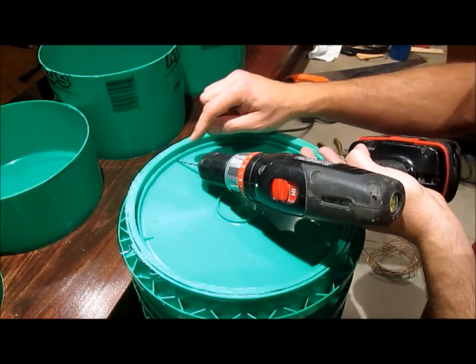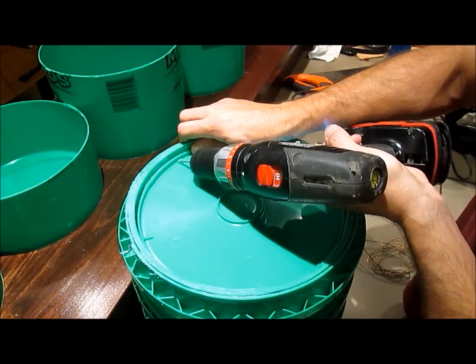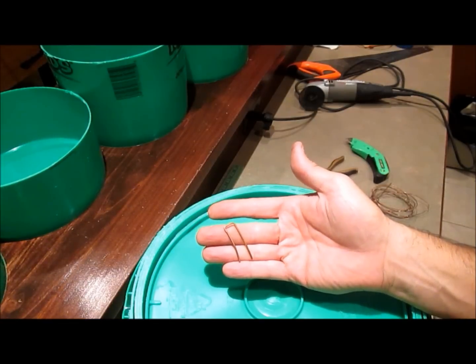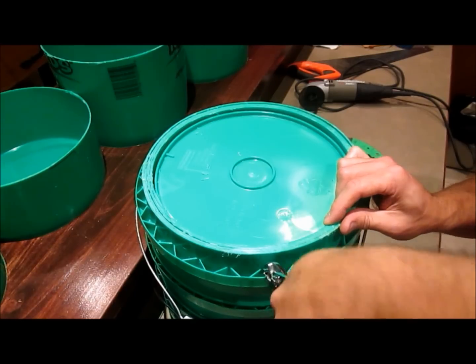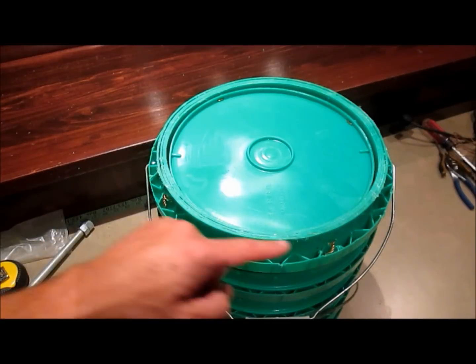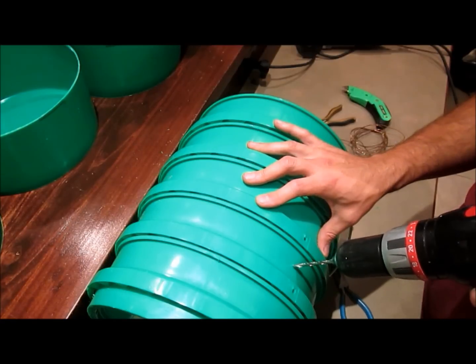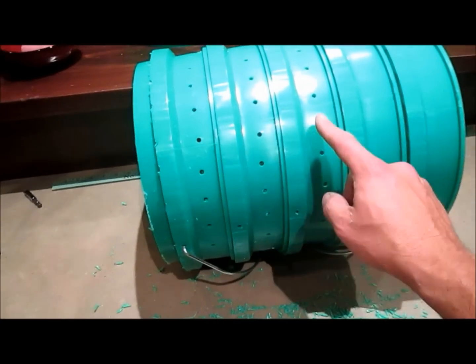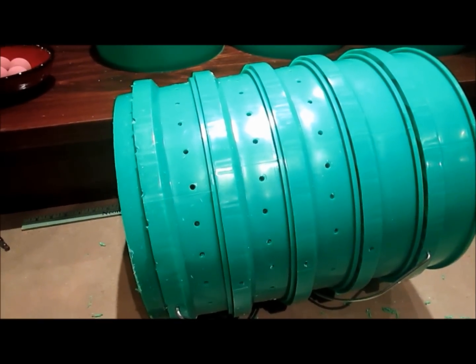Now I'm going to drill a couple of eighth-inch holes through all walls of the buckets and thread a piece of copper wire through to hold everything in place. After wiring the buckets together in four places, I'll drill a bunch of three-sixteenths drain holes all over the bucket — four rows for a total of about 100 holes.